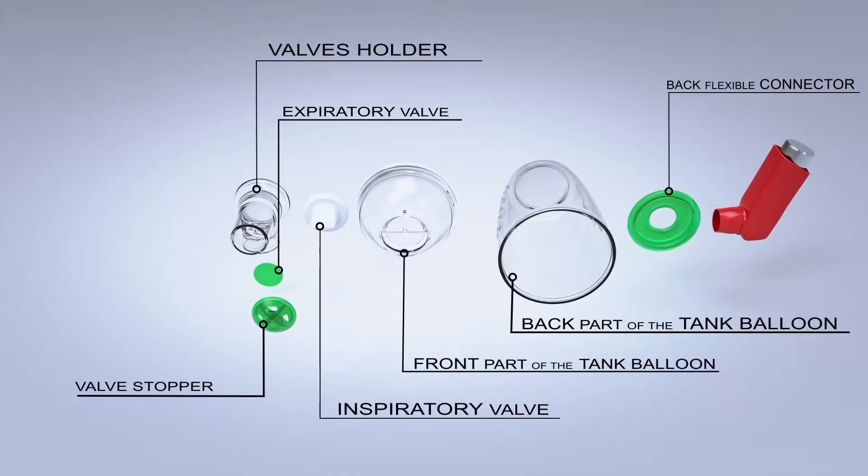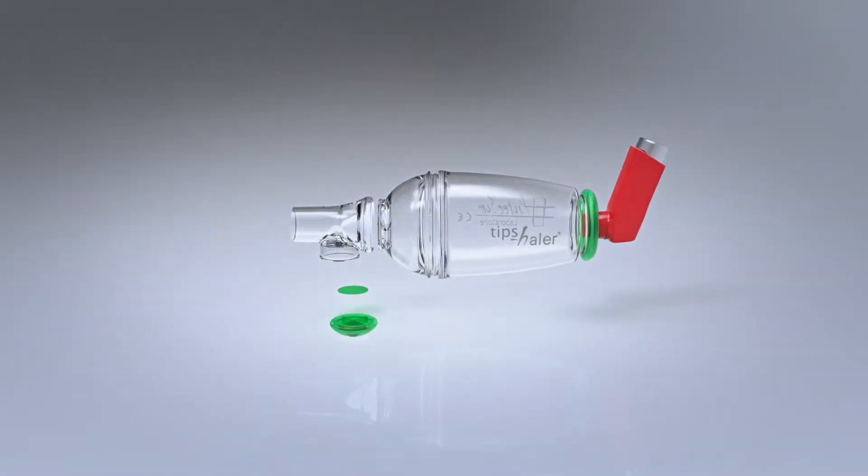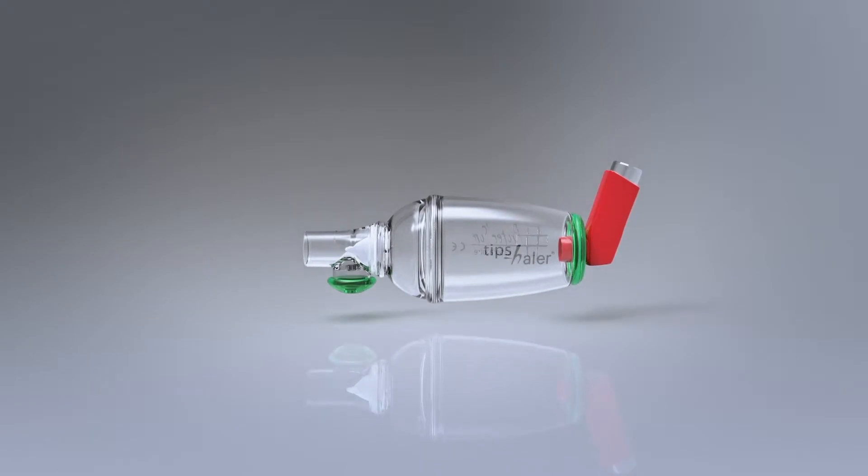Tipshaler can be easily dismantled. The patented inspiratory valve called ESOBRETH makes Tipshaler able to modulate the inspiratory flow and fits children's inspiratory flow. It's also useful for adults.